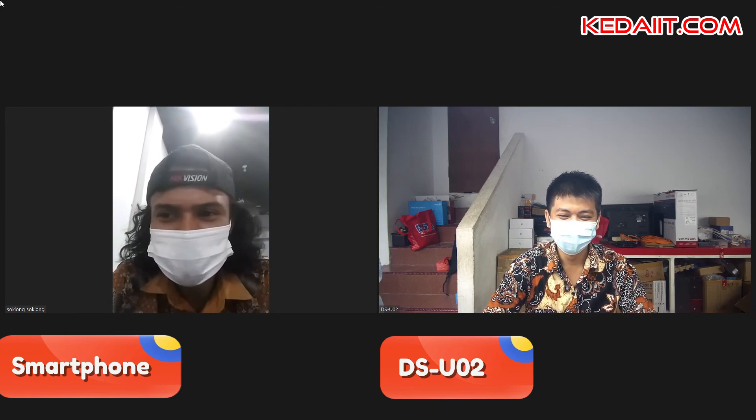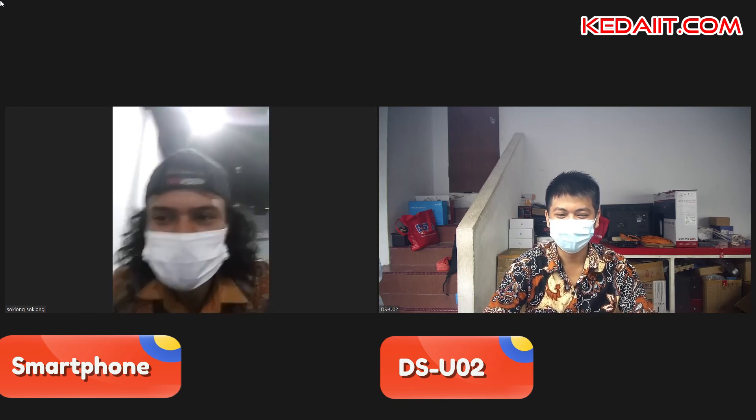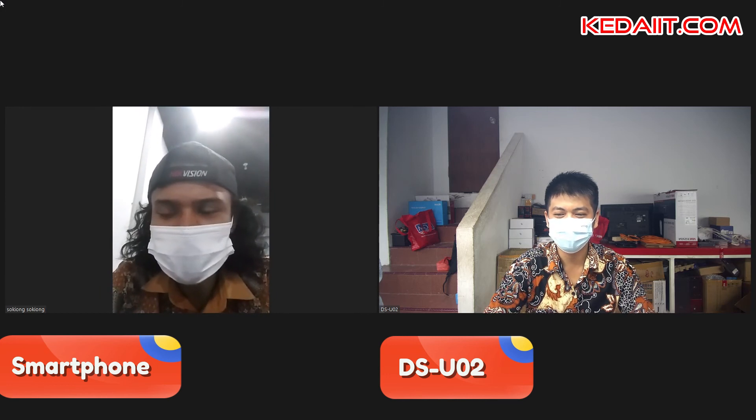Karena kebutuhannya sekarang kan webcam-nya sangat butuh ya kan. Apalagi sekarang kan cuma pakai meeting-meeting Zoom gitu ya, Pak. Zoom-nya ini semua gitu kan.